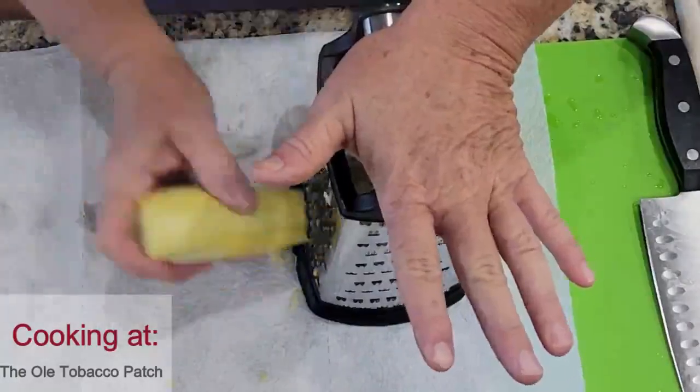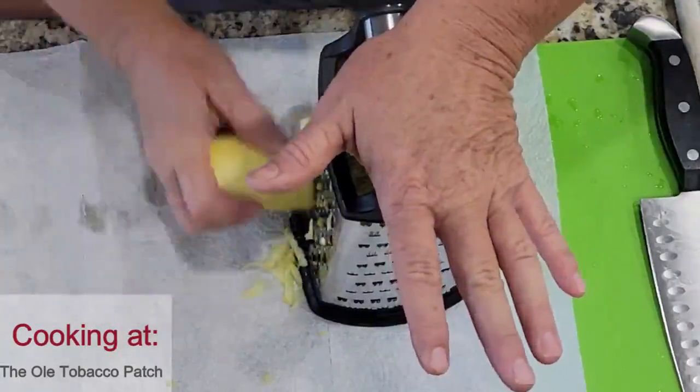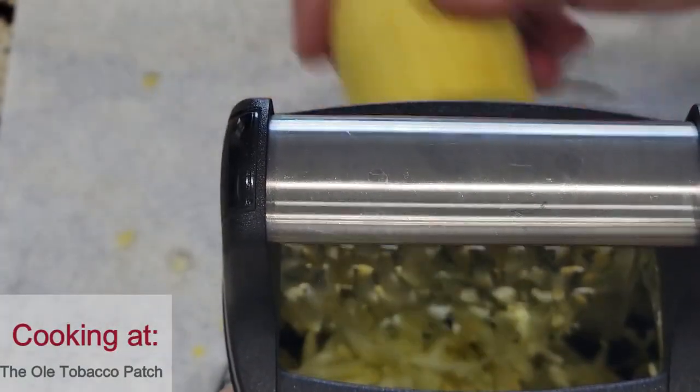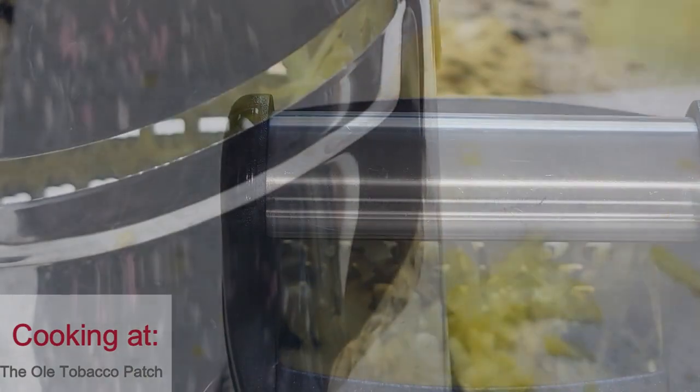The first thing I'm going to do is grab one small squash, clean it up, and then grate it on a box grater. This only takes a second, but be sure to keep your fingers out of the way.